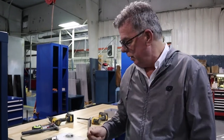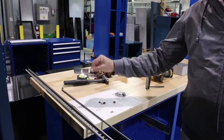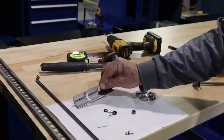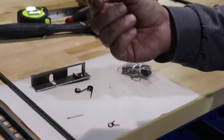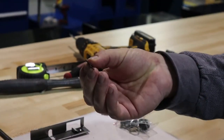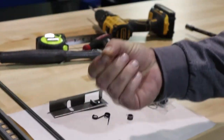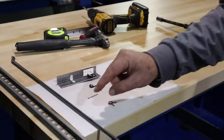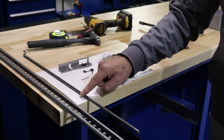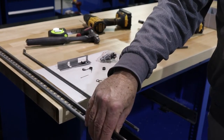First, we want to show you the parts you're going to need to do this. You need the slider, the torsion spring, the spacer, the lock clamp, the cotter pin, and then the lock cylinder with two keys, the front to back locking rod, and the vertical locking rod.